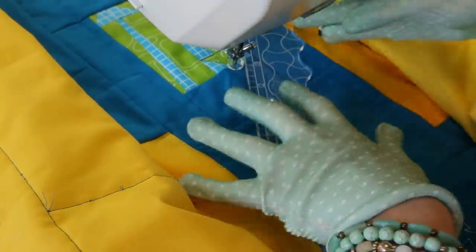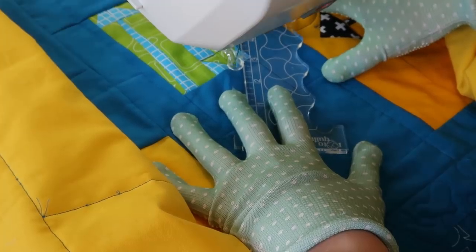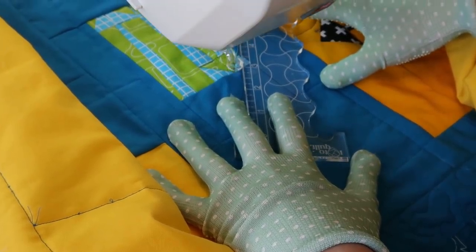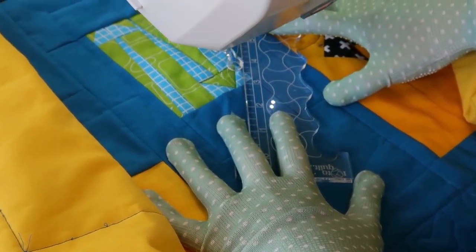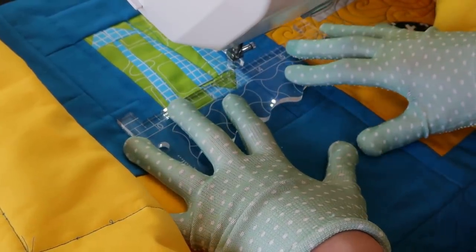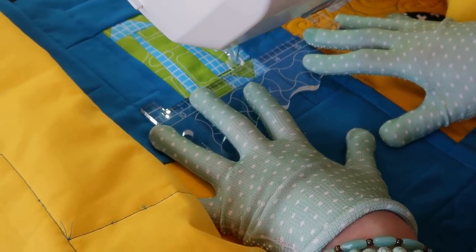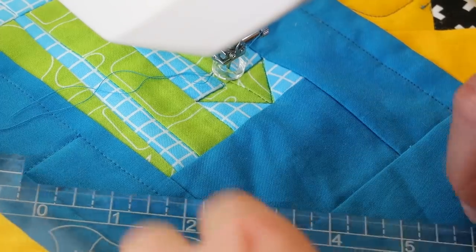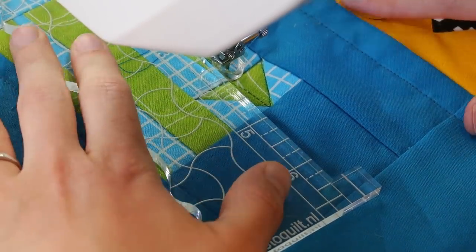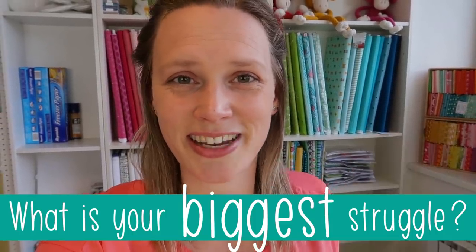Almost forgot my quilting gloves! Oops, and I broke my thread too. Let's try again. What is your biggest struggle with free-motion quilting? Let me know in the comments below this video.